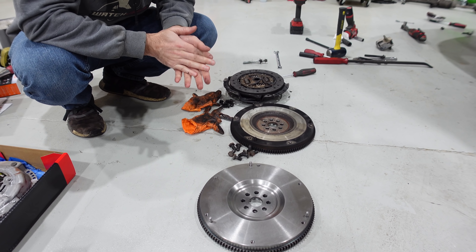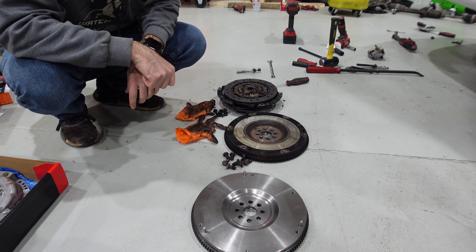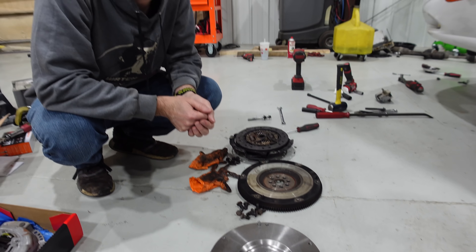That'll clean everything up. This is the factory flywheel — still in great shape, nothing wrong with that at all. But I'm here for the new one.